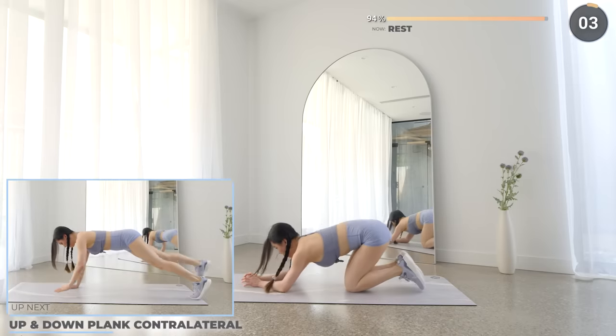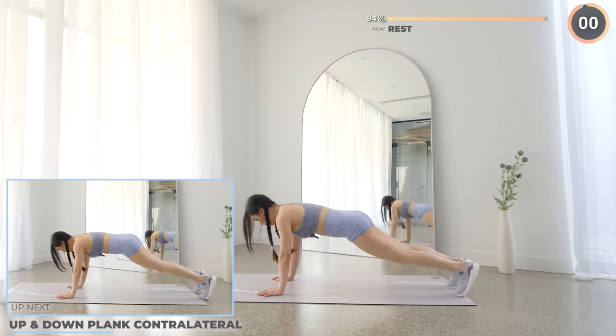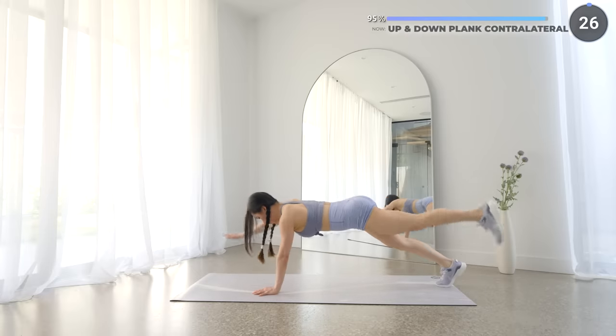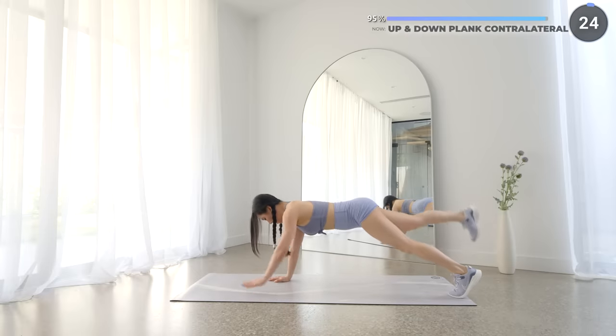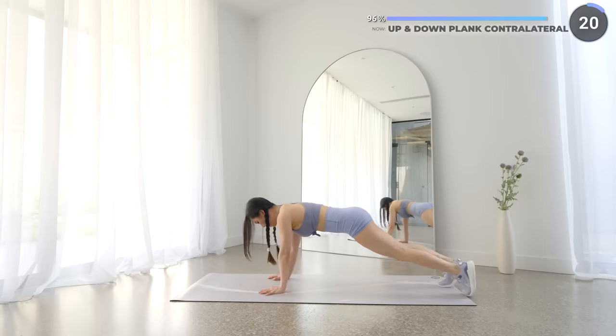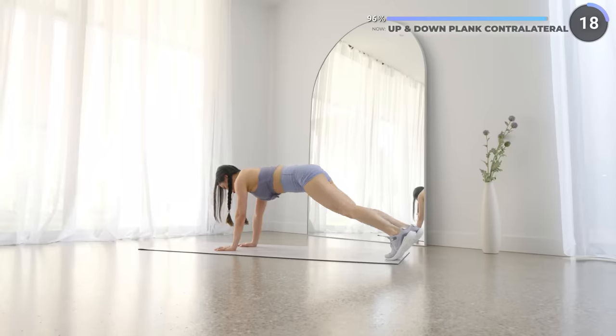Final exercise guys, we've got up and down plank with contralateral. Start in a high plank and get down into a low plank, and then come back up again and lift your right arm and left leg at the same time, followed by your left hand and your right leg, and then repeat the exercise. You got this guys!